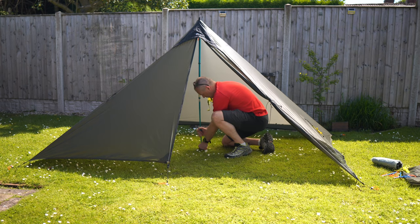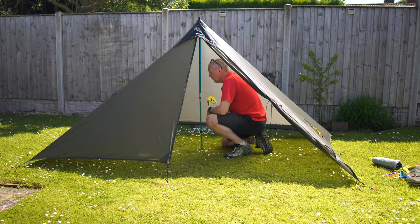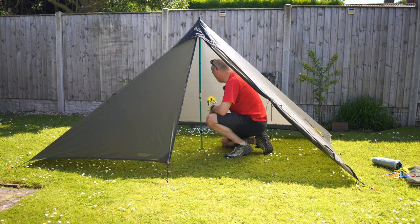So inside we have — compared to what I've been used to — acres of room. But there's no inner at the moment.